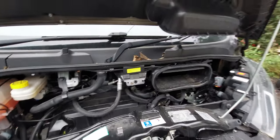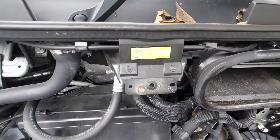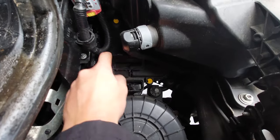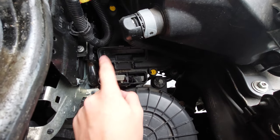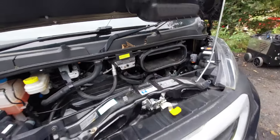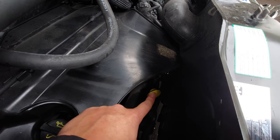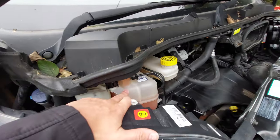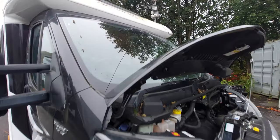Underneath the bonnet, you'll need to know how to jump start the motorhome. Your negative terminal connects on to this point here as indicated by the sticker above, and your positive terminal is located down here - there's a flap just above it with a little plus sign, so flick that up and your positive goes on there. To point out a couple more things: you've got your engine oil here along with your dipstick just below, and at the top you've got your brake fluid, engine coolant, power steering fluid, and washer fluid for the front windscreen.